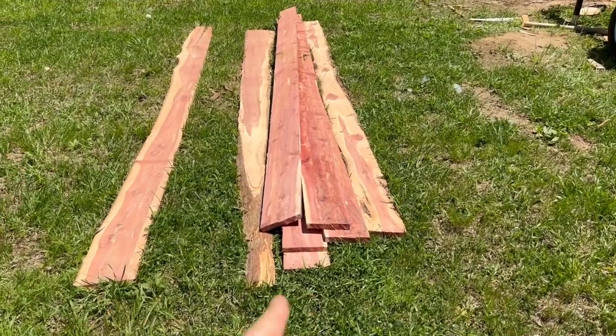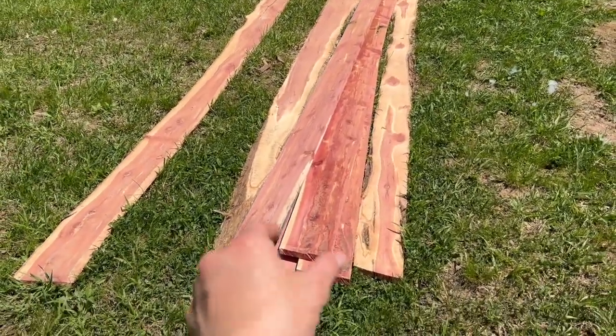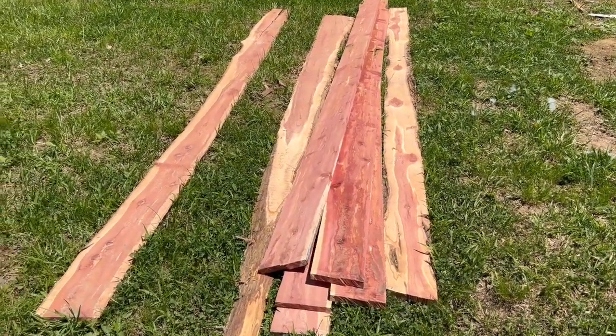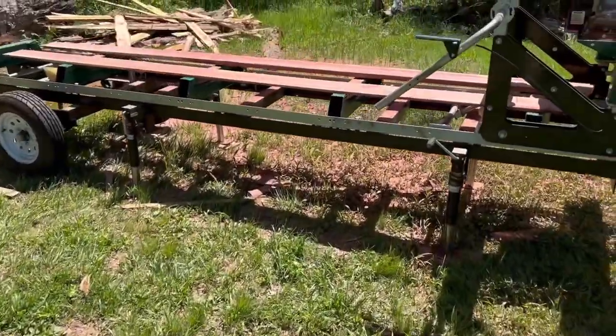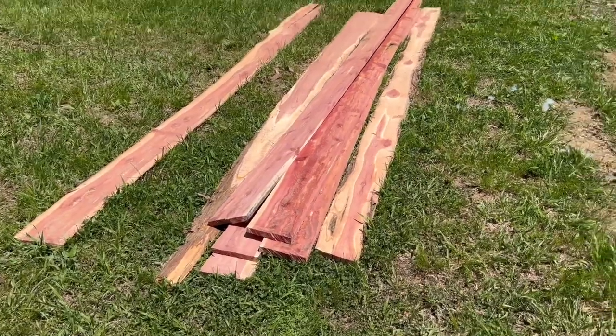All right, here's all the lumber. We cut them into one inch pieces. Some of them you can see are perfect squares, other ones have a little bit of live edge. But we'll be able to use them for various projects, including raised beds. And there's still a couple more left on here too. So we got a decent amount of lumber out of that one cedar log.